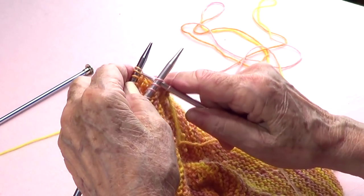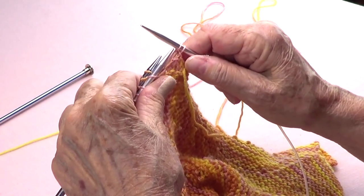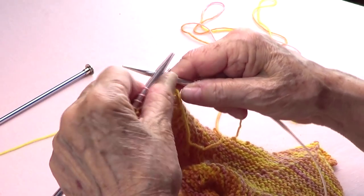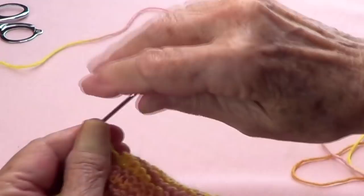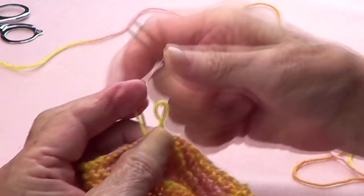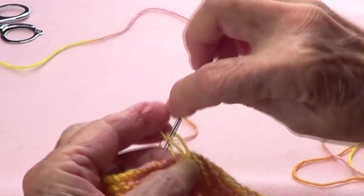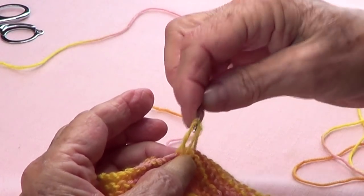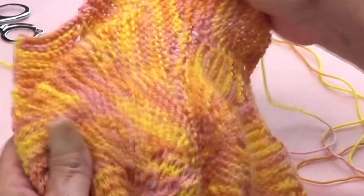Continue picking up one from the front and one from the back, knitting them together, taking them off your needles, and binding off all the way across. I'm done with my three needle bind off. I cut my yarn and pass it through the last loop, then weave that end in a bit.